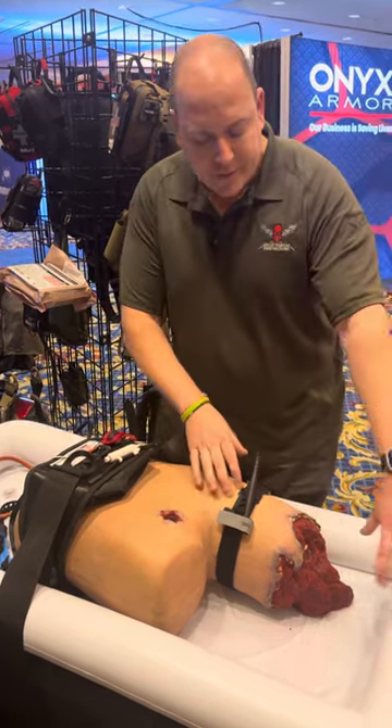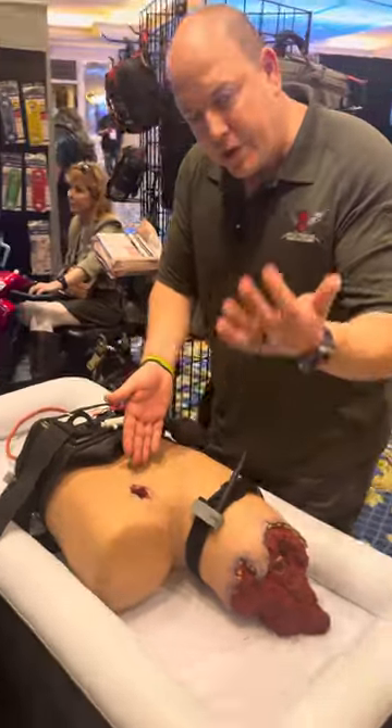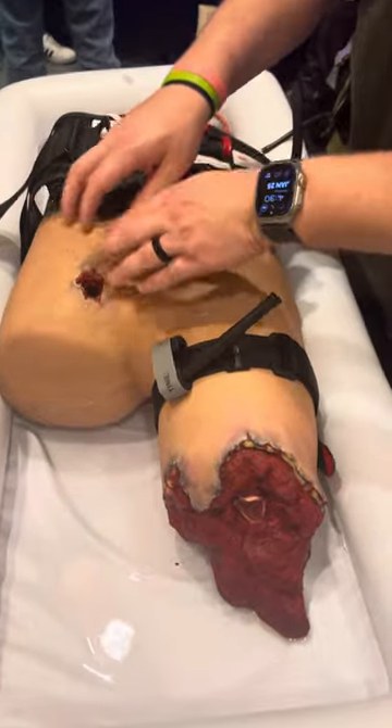I want to go over how to use this device and when to use it. If you think about major hemorrhage — if we have an amputation, we're going to be using our tourniquets. If we have a junctional wound that's still lower, we can wound pack it.